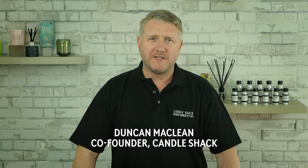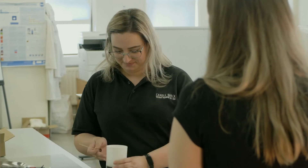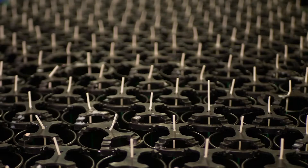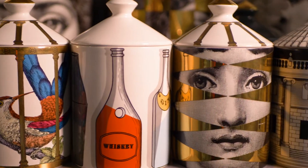Exciting news that I know many of you have been waiting for: Candle Shack Academy will launch in October. We will teach you how to make and test products that are safe, attractive and that smell amazing. From making your very first candle to producing tens of thousands for global markets, we have you covered.